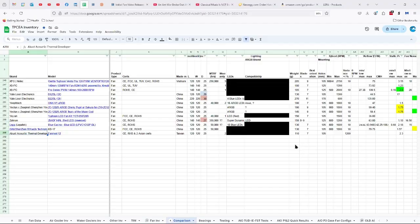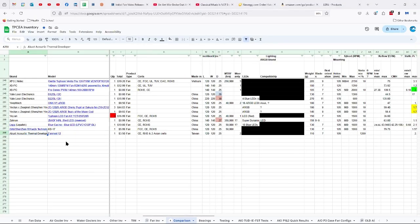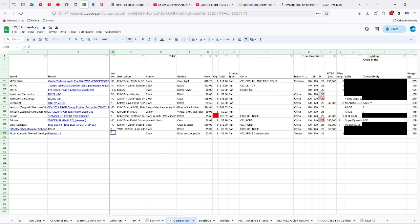Let's look at the specs. The Acoustic Thermal Developer Fan Mod 12 — nothing special about it. I paid three and a half dollars for this. Unfortunately, when I saw it on eBay you can add another ten dollars to that number plus shipping. So if you can get it for three and a half dollars, it's definitely worth the money — if you need something quiet and you don't really need much static pressure.